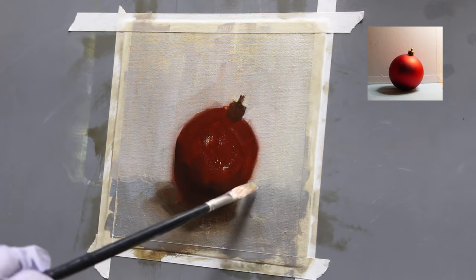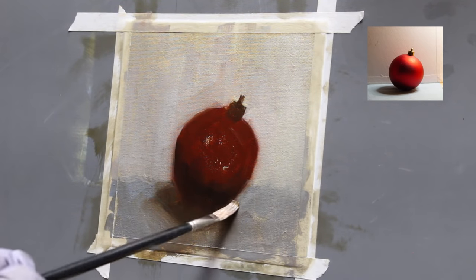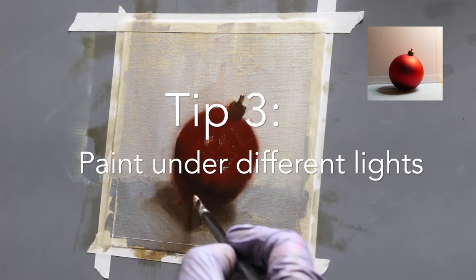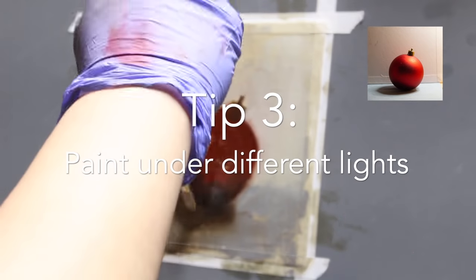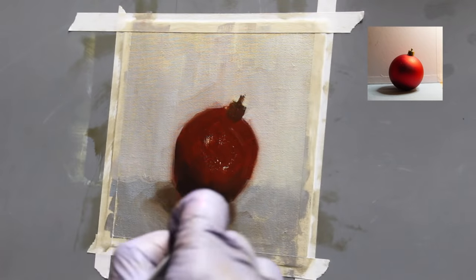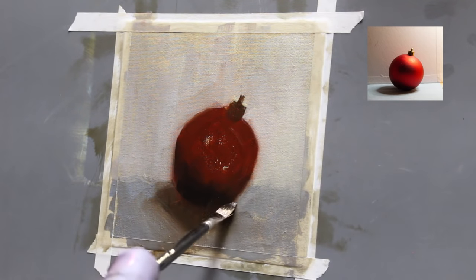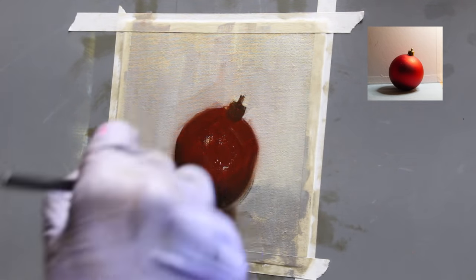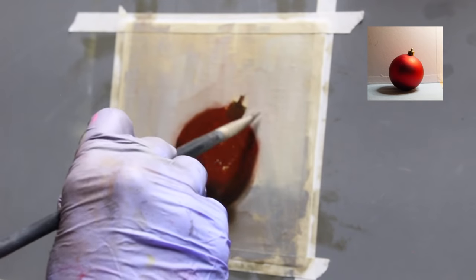Another thing you can do is to move your still life if that's possible and paint it in a 15 to 25 minute sketch. Tip number three is to paint under different light conditions, such as a warm light or a cool light. This also helps you practice creating colors in different temperatures, so it helps me look at the same red differently when the light condition changes.